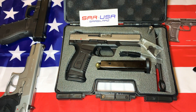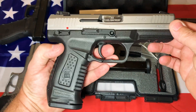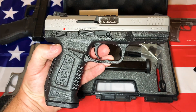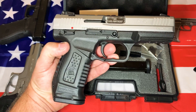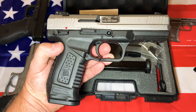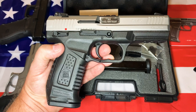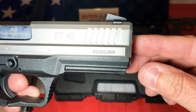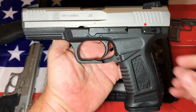Welcome back to the channel Guns, Ammo and Drones. As you can see, we've got a Sarsilmaz ST45. This will probably be the first video you'll have seen on YouTube about this gun, which is really cool — it's one of the reasons I got it, because I cannot find a video of this gun on YouTube. They do make the K2, but it is a completely different pistol. This one here is the ST45 in the stainless version.